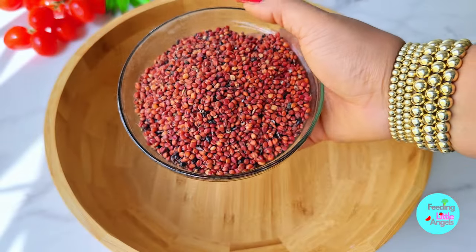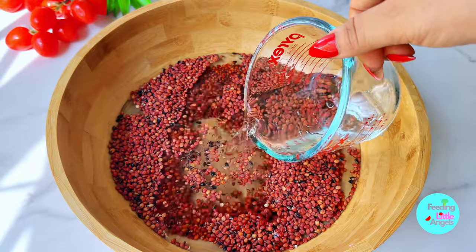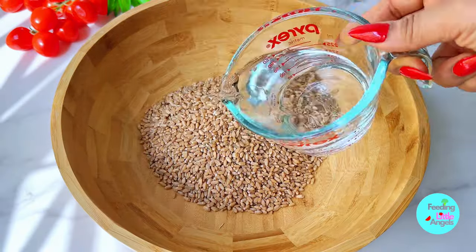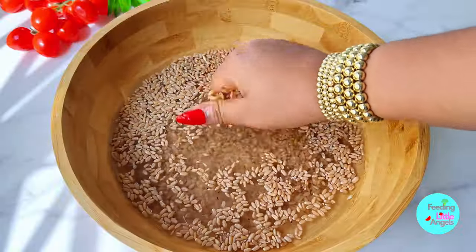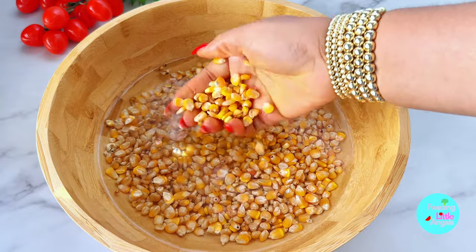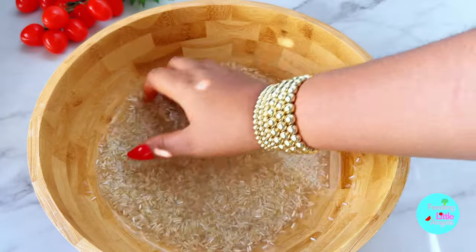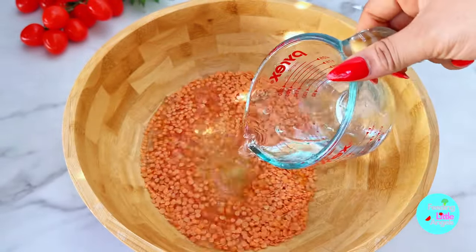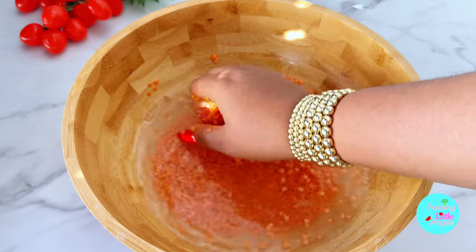Our guinea corn goes into a bowl and is washed thoroughly until clean — it's very important to wash these grains. We do the same for the wheat, washing out insects and dirt. The corn gets washed two, three, four times. If you're making this for babies, make sure you wash the rice properly as it is highly arsenic in nature. We also wash our lentils until everything is clean and nice.